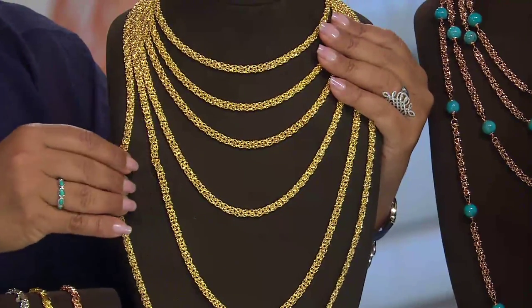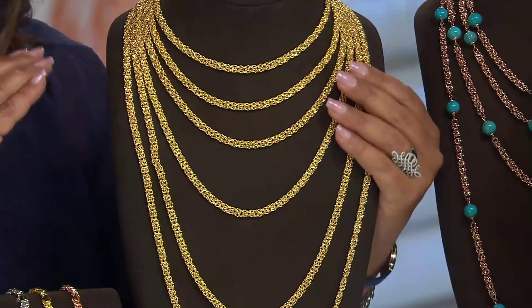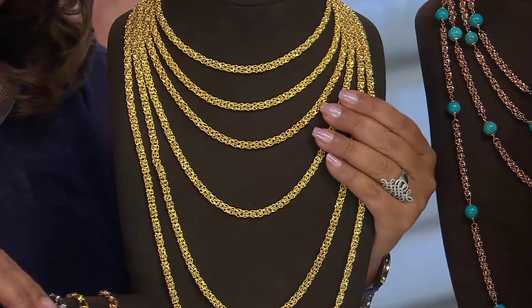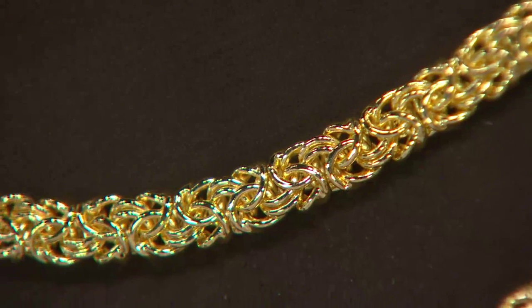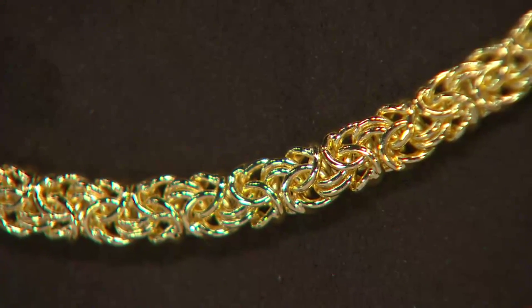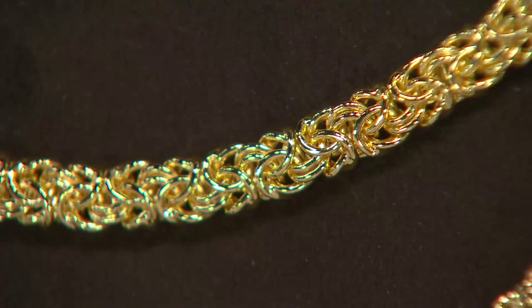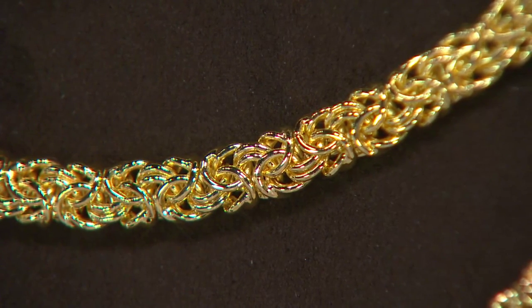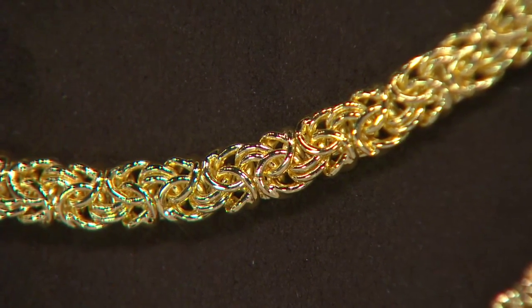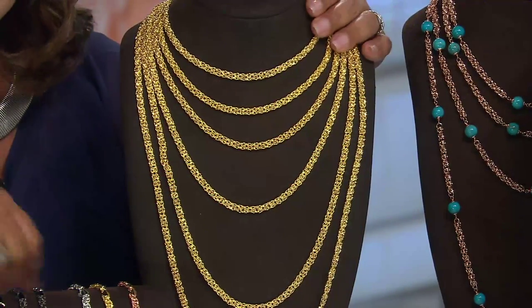The way the Italians do the Byzantine is just a little bit more open, not as flattened down — they do it just a little differently than how the rest of the world does it. Sure enough, as you're seeing on your screen, you have that gorgeous entanglement of metal, that movement, that flow, that crazy look with no place it starts and no place it stops — it has a very infinity look and feel to it.